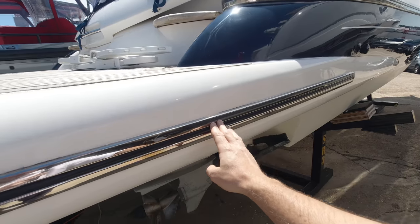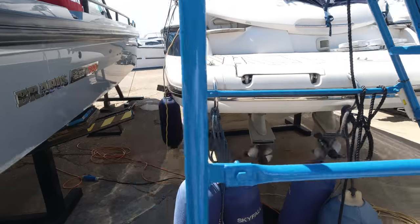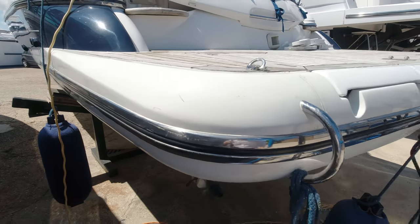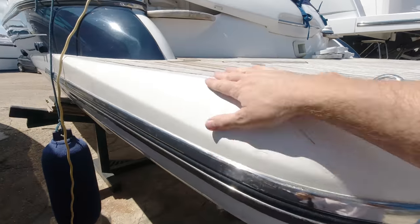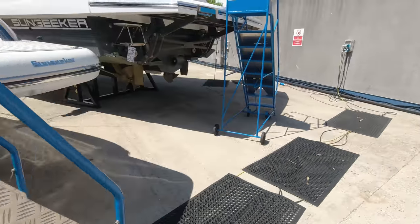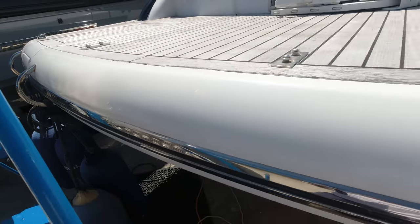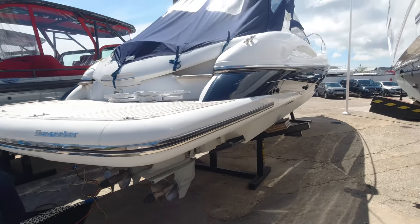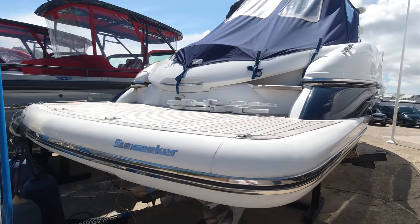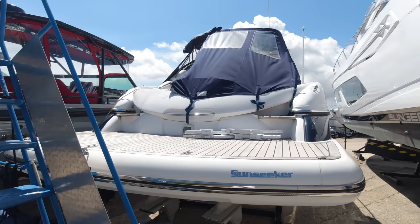We've got a stainless steel rubbing band running around the bathing platform which looks pretty good - a little bit of surface rust to take off but no nasty dents and scrapes. The white gel coat on the platform itself has a couple of little imperfections but really things I wouldn't be recommending anybody to rush out and do. It's a very pretty boat. They weigh in just under 40 feet - 39 foot 2 overall. Narrow beam deep V hulls are 10 foot 6 wide, draft just over 2 feet.